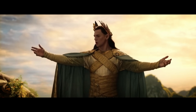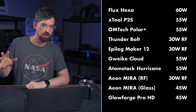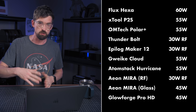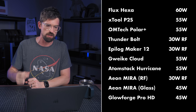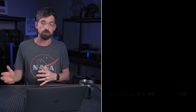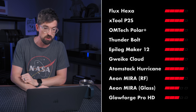Next up is going to be the laser power itself — I'm going to relate that to the power of the elves and the two trees of Valinor. The majority of these machines are going to get a four, because we're in the 55 to 60 watt range, including those RF beams that are 30 watts, which relates to 60. There is one machine that's a hair higher — we'll talk about that at the end. Rounding out the bottom with three points is going to be the DC glass version of the Aeon Mira at 45 watts, and then the Glowforge Pro HD, which is also 45 watts.